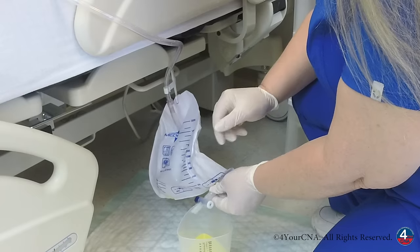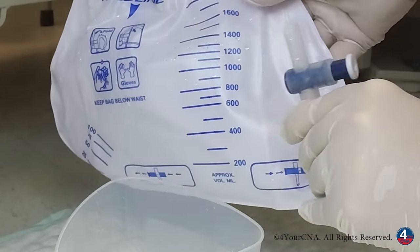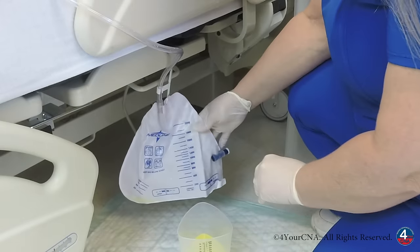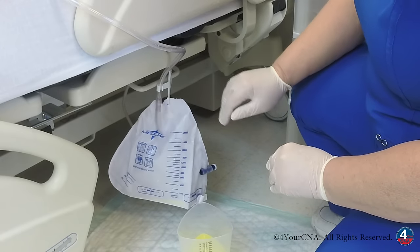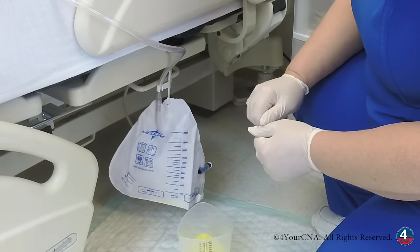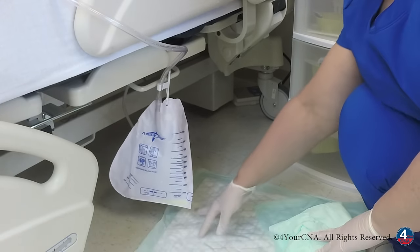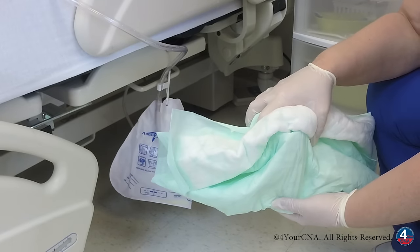Once the urine bag has been emptied, we'll slide the port back to the side to close it and very carefully insert it back into its protective sleeve. We want to make sure that the bag is hanging on a non-movable part of the bed and it's not touching the floor.